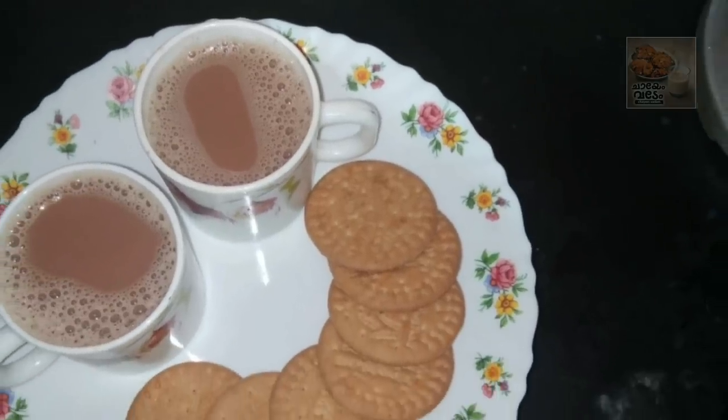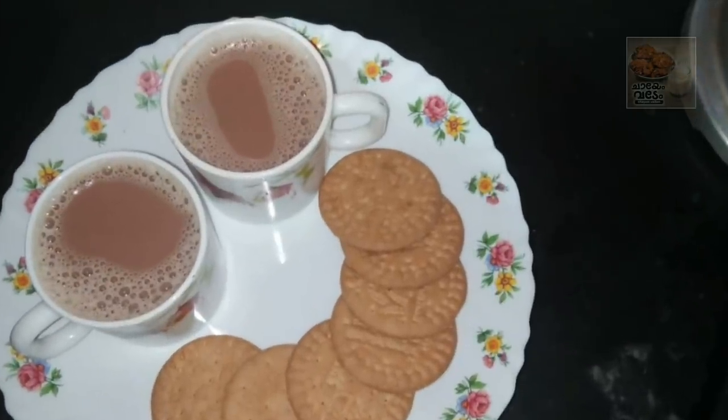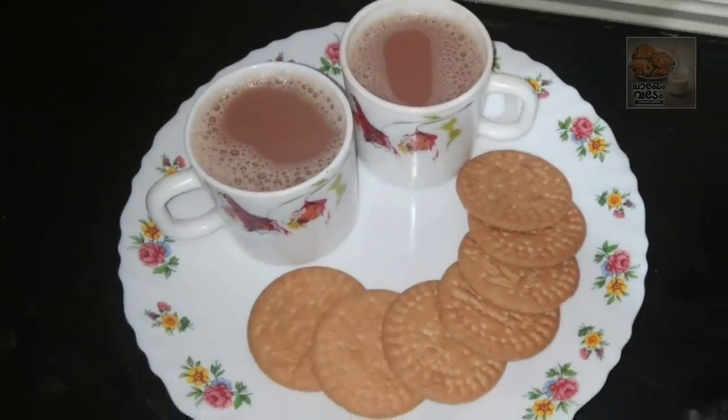Hello friends, welcome to this video. Today we are going to make a chai. This is a Hyderabadi Irani Tea. This is a very tasty chai.